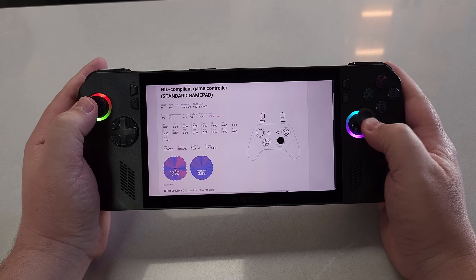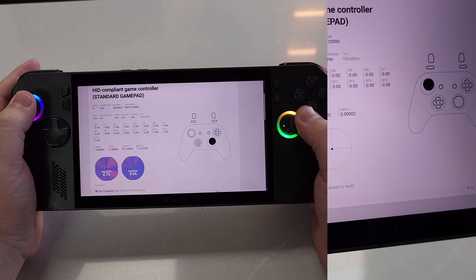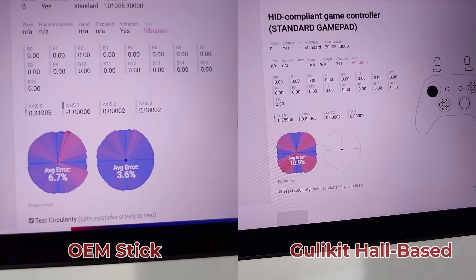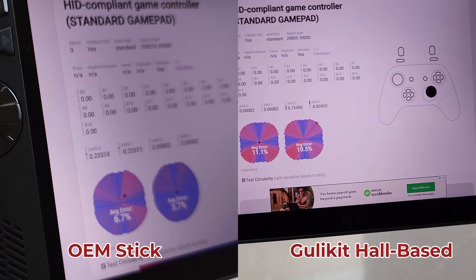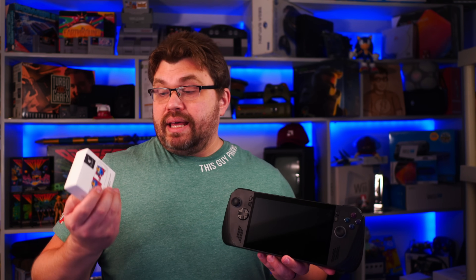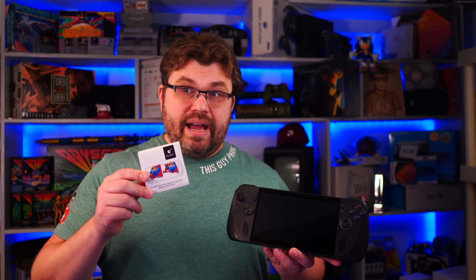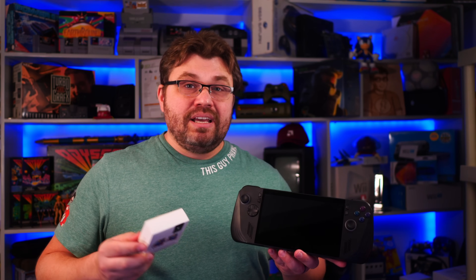The actual reason people might want to upgrade to these is that they are a more premium analog stick. This is immediately noticeable when we look at the full range available on the original Ally sticks — you can see we can get somewhat outside of the circle. Perfect circularity is something that Ghillikit is largely guilty of pushing as desirable. It isn't — it's just good enough. But Ghillikit has shown that the engineering side of things can make it a perfect circle.